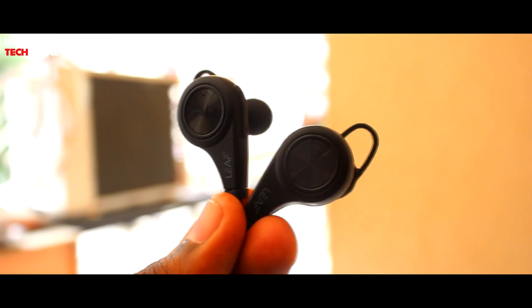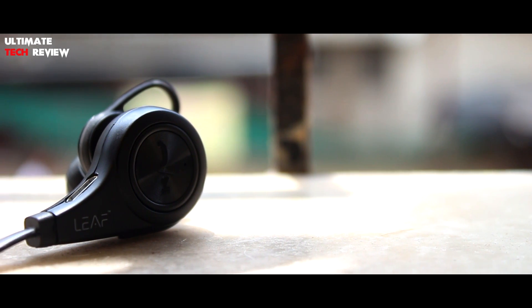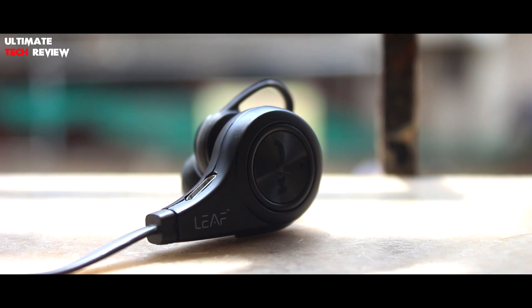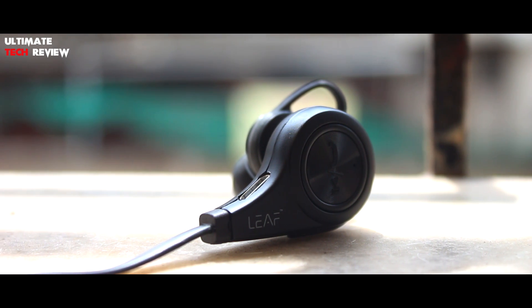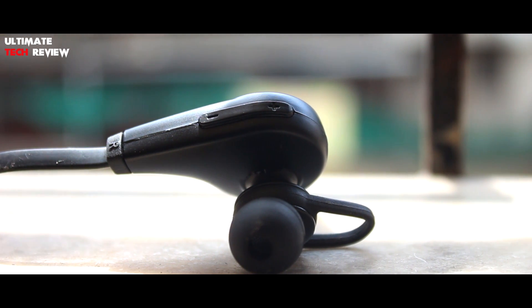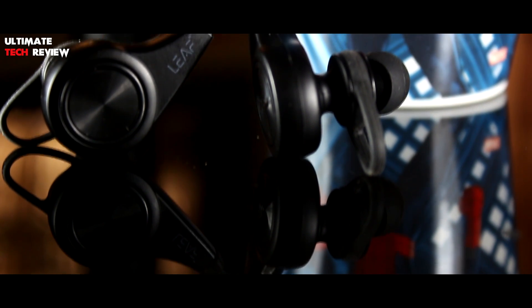This is what the earphones look like. The build quality is very good and feels quite premium. On the right part of the earphone we have a button which can be used to turn on and off the earphones, and also to play and pause music or pick and end a call. We also have a micro USB charging port on this side, volume rockers to control the volume, and a built-in microphone.